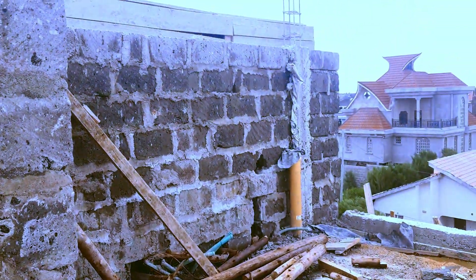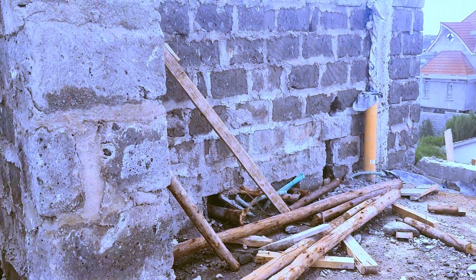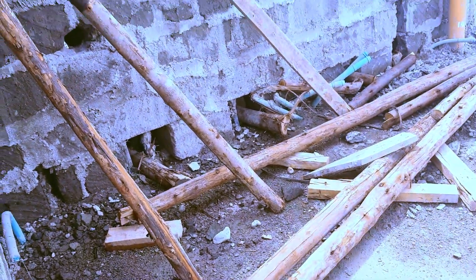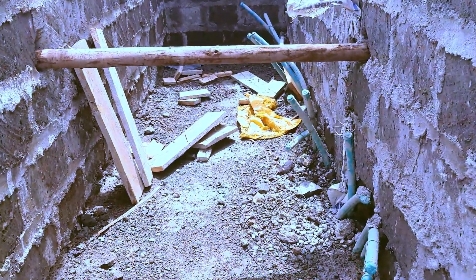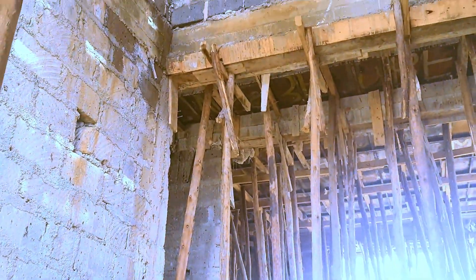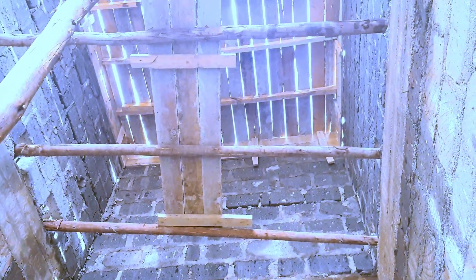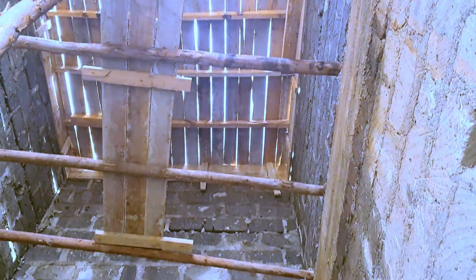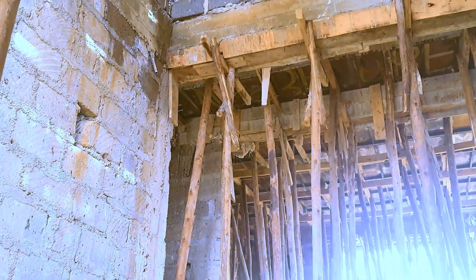This is where we are going to place the overhead water tank. This is the rooftop of the house, and this is where the water tank, pumps, and the solar water heating system will all be placed. That's why you can see a lot of pipes have been fixed here — this is essentially the water and plumbing section.